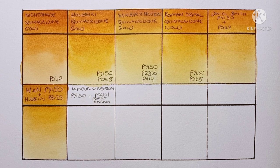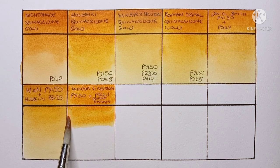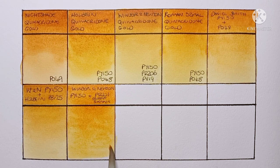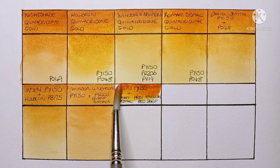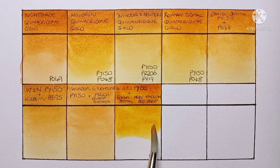Next I'm going to try Winsor & Newton PY150 again with Winsor & Newton PR101 burnt sienna. It looks all right, but it's starting to look a bit more like a raw sienna to me. This one's not so successful.